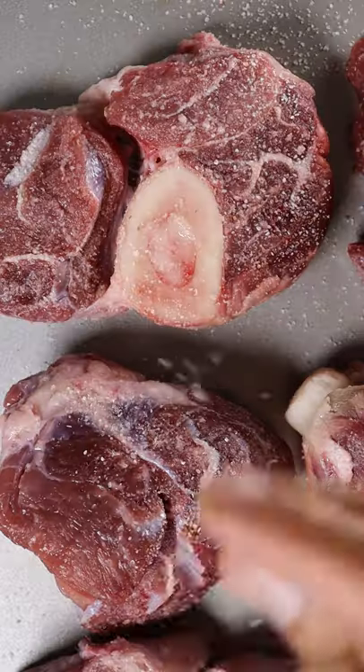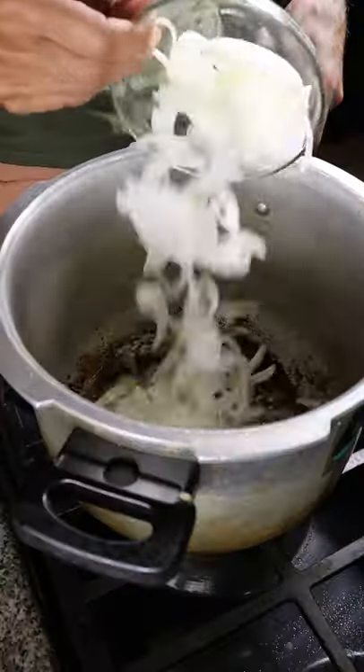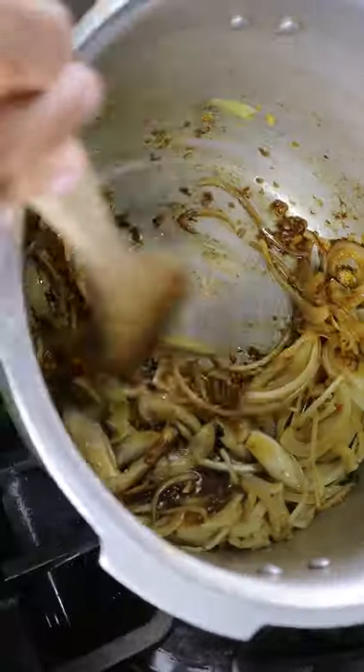Salt your beef and bone marrow, then heat up a pot with oil and let's get some color on your beef. Remove the beef and clean the bottom of your pot with onions and ginger, turmeric, and garlic paste.